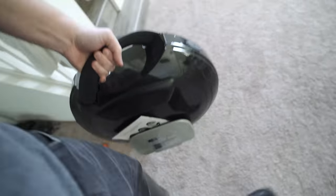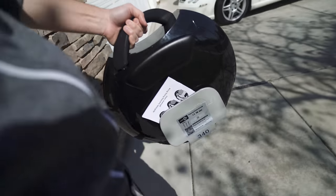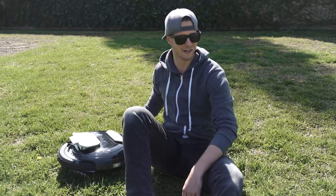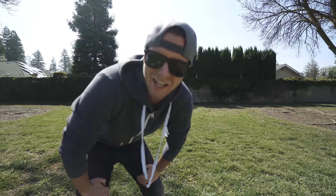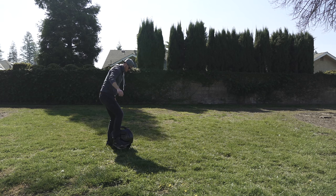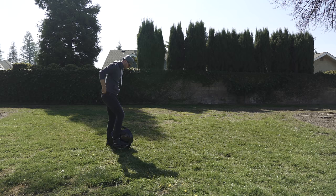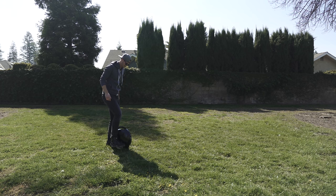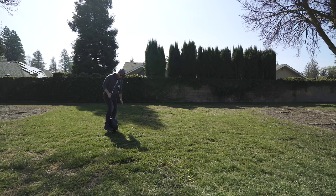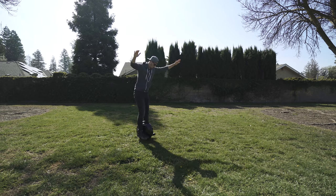I'm heading over to a park to see if I can learn how to ride this thing — brought the owner's manual just in case. That thing definitely rolls on its own. I'm not scared at all. Most people dream of days like this. I'm just gonna do this first try — there's nothing to it. Let's turn it on. All I have to do is get on and go, right? Oh yeah, there we go — easy, all day.